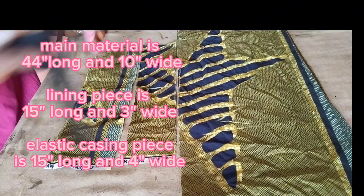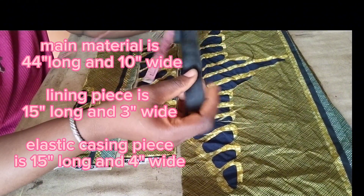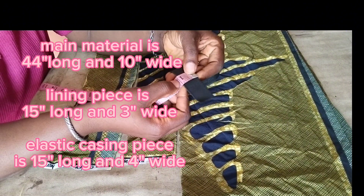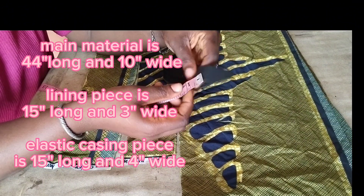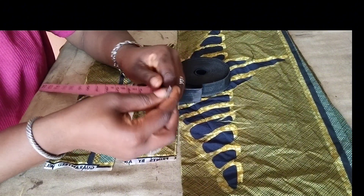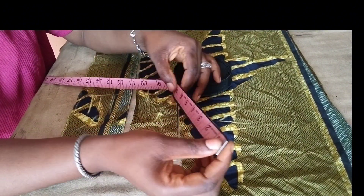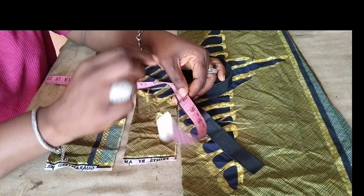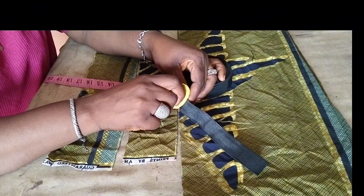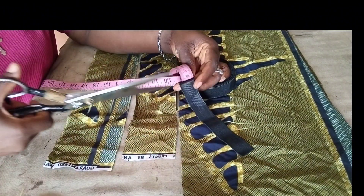These are the four things — four materials — that we need, plus the elastic. The elastic is 1-inch wide and 7 inches in length. I'm making this with one-inch elastic. The length is 7 inches — that is to keep it balanced while wearing it on your hair. Don't stretch it while cutting. Just cut like that. Make a mark at the 7 inches and cut it out. Our elastic is cut and ready.